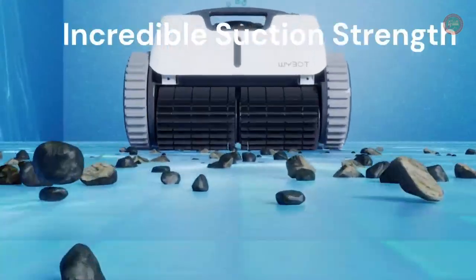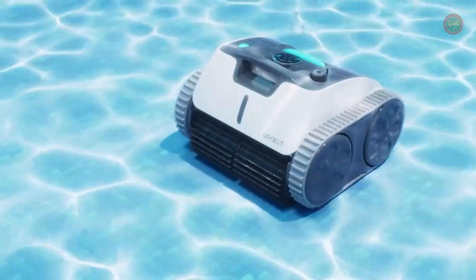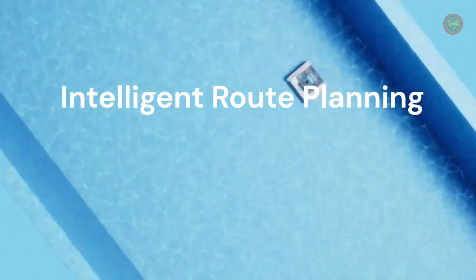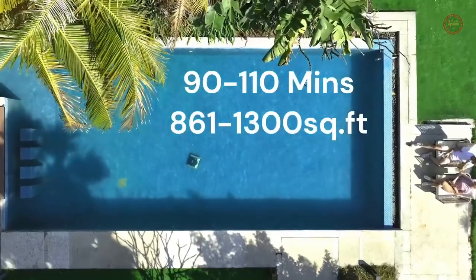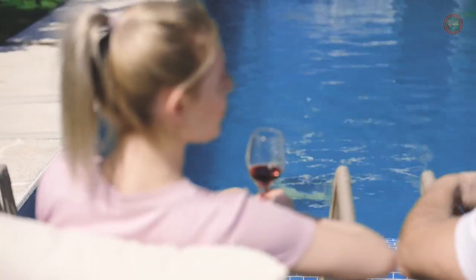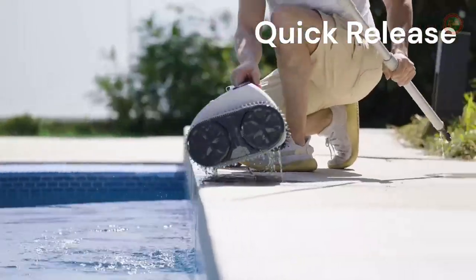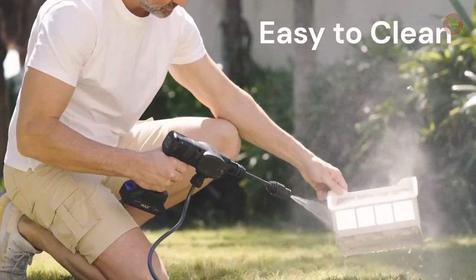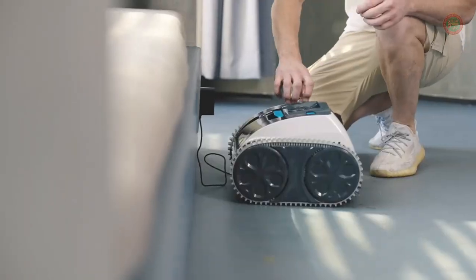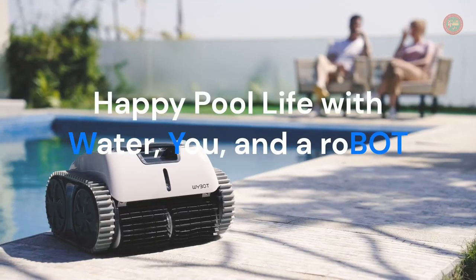The Osprey 700 Pro is powered by a massive 9,200 mAh battery, which allows it to run for up to 90 to 110 minutes on a single charge. It is easy to use, efficient, and affordable, and has a quick charge feature that fully charges it in just 3.5 to 4 hours. Order yours today and start enjoying a cleaner, healthier pool.